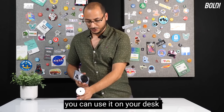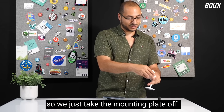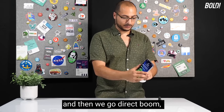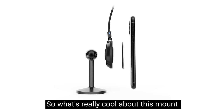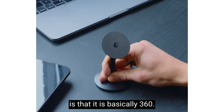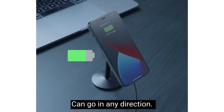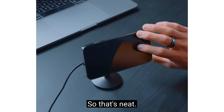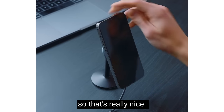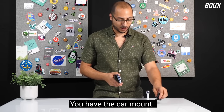You can also take the Snap Charge and use it on your desk with the desk mount. We take the mounting plate off since we're charging, then go direct — boom, safe and secure. What's really cool about this mount is that it's 360 degrees and can go in any direction, which is better than a lot of other mounts that restrict movement.